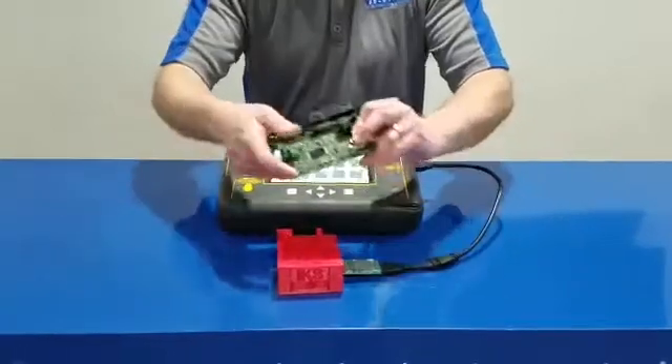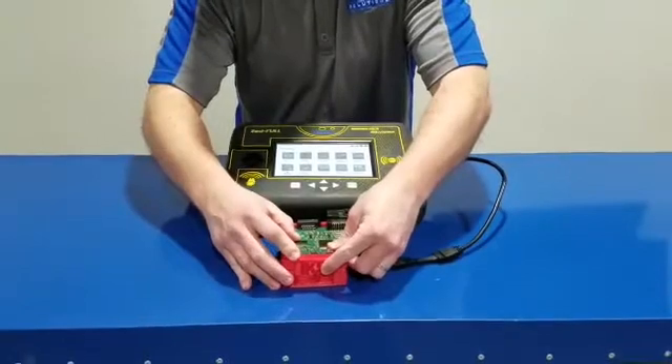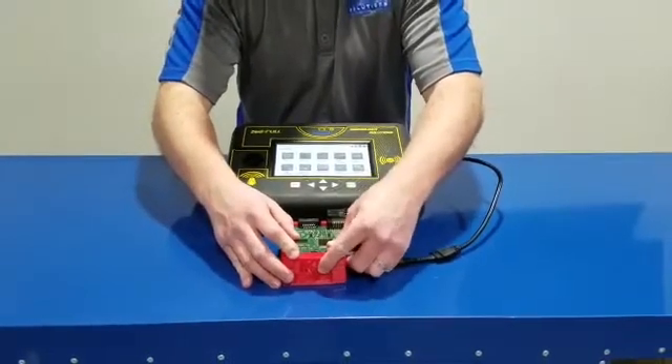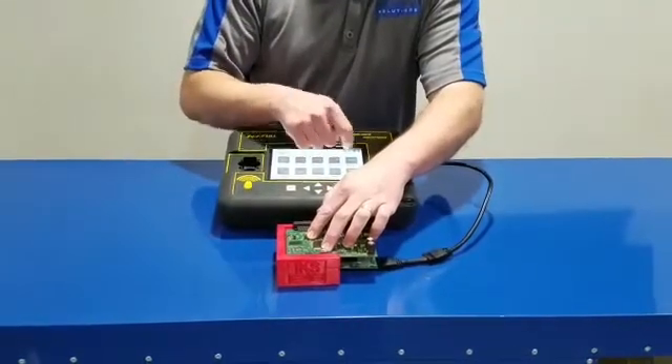All you're going to do is take your module, stick it in the adapter, and slide it left just a little bit to lock it in place on the CAS-2. You'll hear it click.